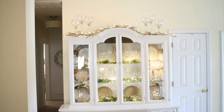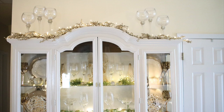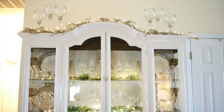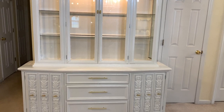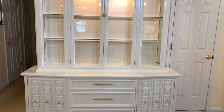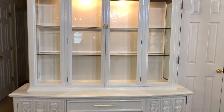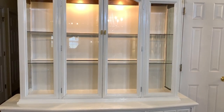Hi guys, it's Michelle. Today I'm going to be showing you how I decorated my china hutch for Christmas. These ideas could be used for a china cabinet, a hutch, a bookshelf, or open shelving. This is my china cabinet — I found it at an antique shop. It used to be a very dark brown color, so I brought it home, painted it white, changed the hardware, and added some more glass shelving. I absolutely love it because it provides a lot of storage and allows me to display a lot of decor.